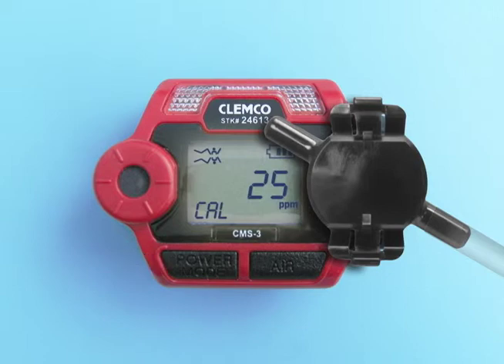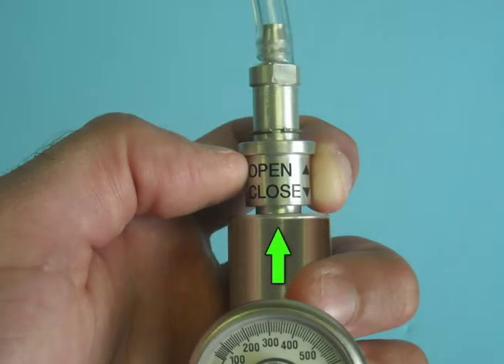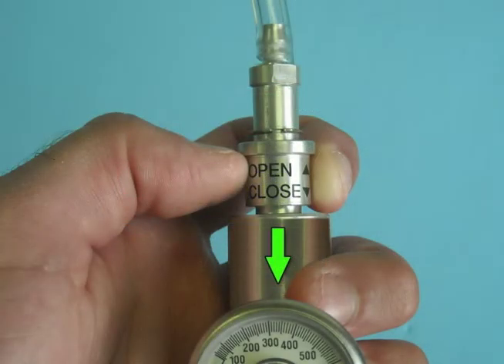The current gas reading is displayed and the CAL display blinks. Open the connector by sliding the regulator valve to the open position. Let the gas flow for one minute and then press the power mode button. The unit will adjust the span based on the calibration value that was saved. Close the connector by sliding the regulator valve to the closed position.